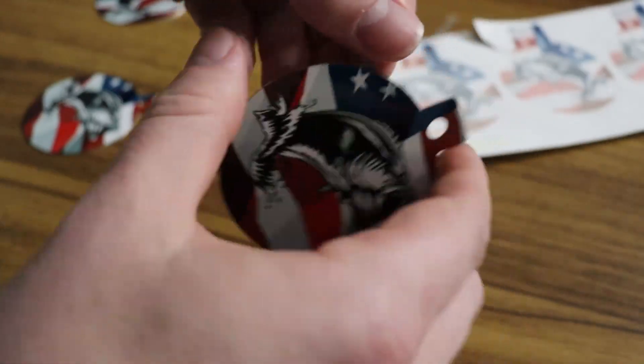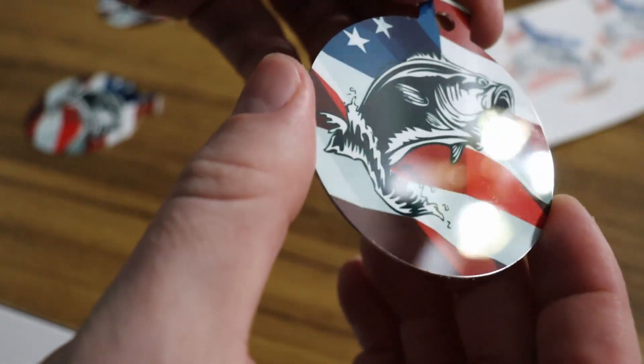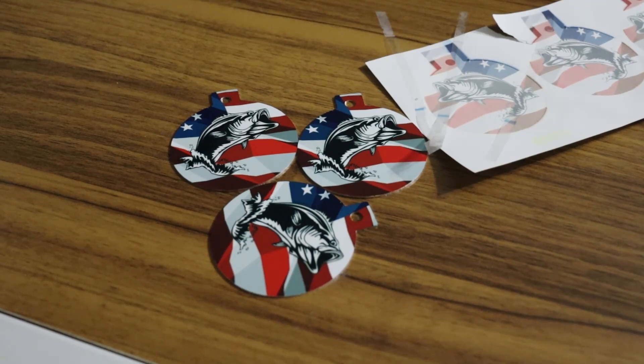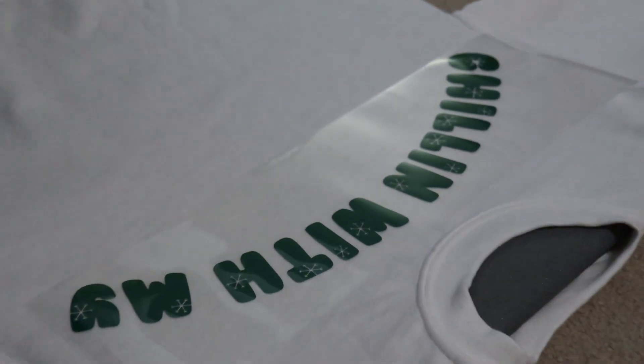The only real thing you want to check is make sure the thing is sitting very flat. It comes with a base that has silicone nubs on it, so you don't have to worry about damaging surfaces. It did not come with a pad — you have to buy the pad separately. So if you just buy the press without a pad, you'll kind of be out of luck.